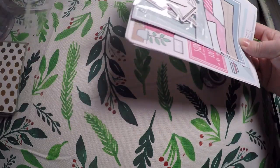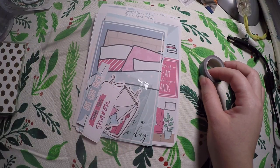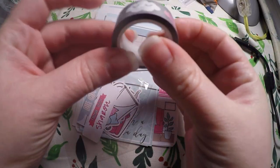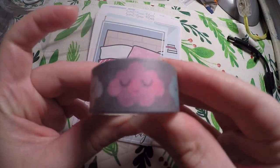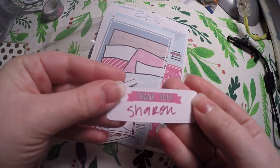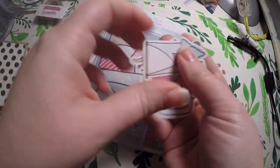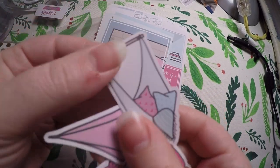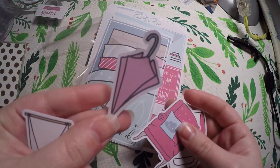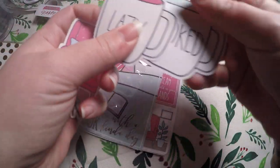This is the December kit. It did come in December, but Christmas just kind of moved things back a little bit, so we're going to go through it now. I got these cute little cloud washies with a grey background and a little thank you card. You always get a die cut pack — little cardstock pieces that go with the theme. I can't remember the exact name of this theme, but it was some kind of at home comfort or lazy day.